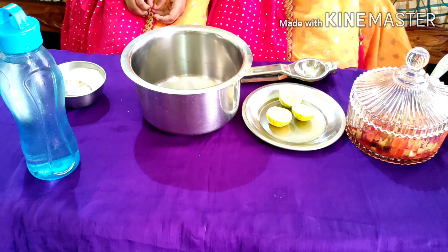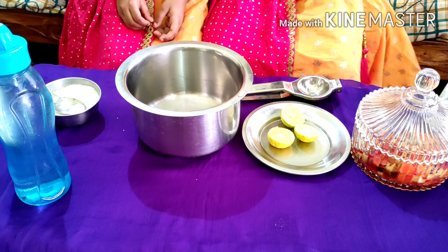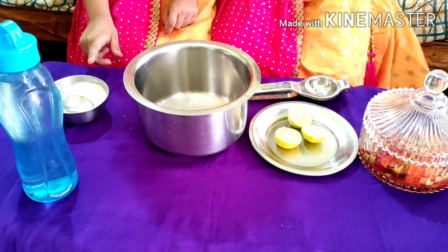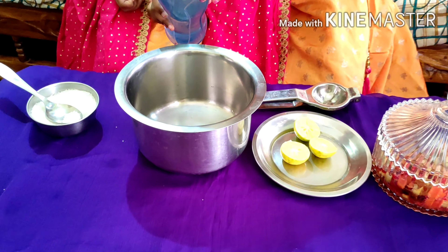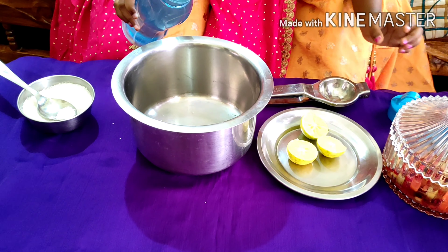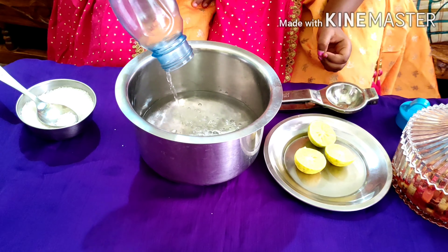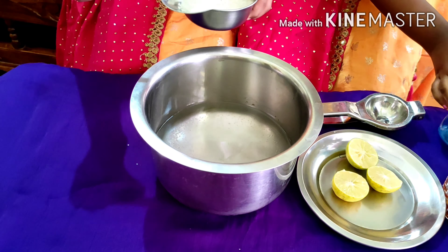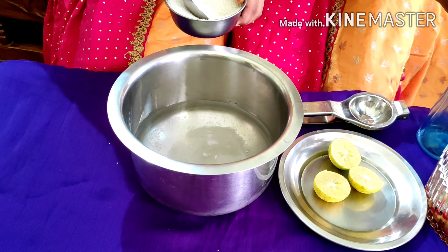Fruit salad is complete. Next, lemon juice. Keep a lemon, also add syrup lemon, 1-2 litre water and sugar. I will use 1-2 litre water. Next, add 1-2 litre sugar.